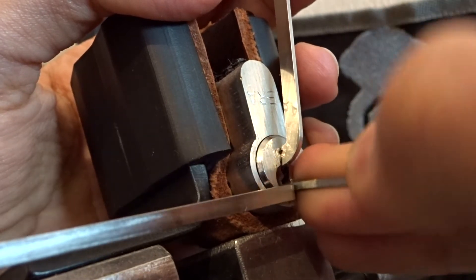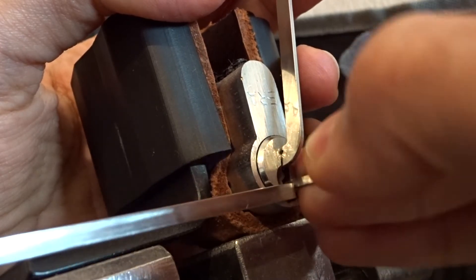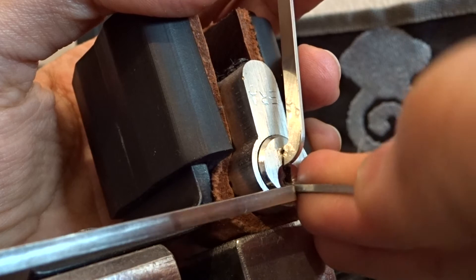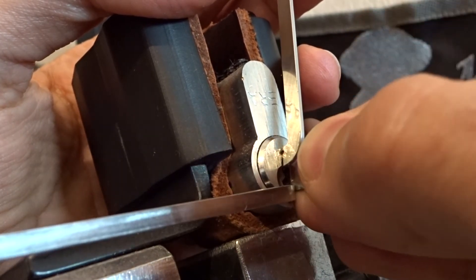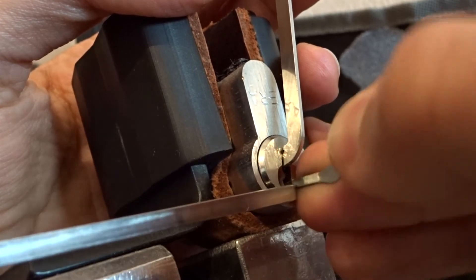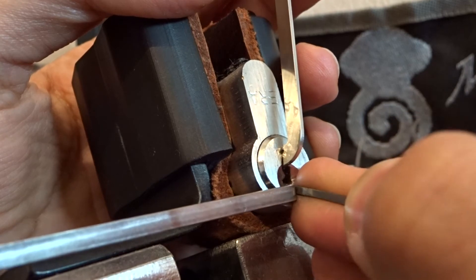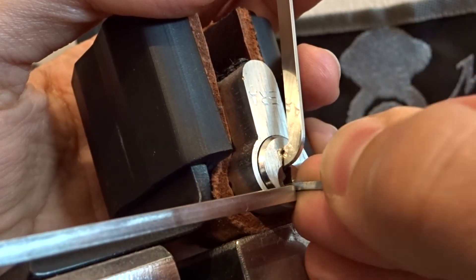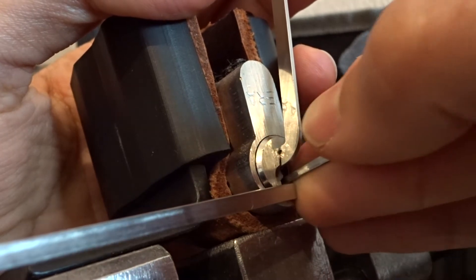Man, this is a fight. I've picked it a couple of times during these months but it was mostly luck I think. Now I'm putting a little bit less tension to see if I can get a little bit more feedback. There are pins just keep falling back down. Number 3 - I've picked pin number 3 almost 5 or 6 times in 8 minutes.